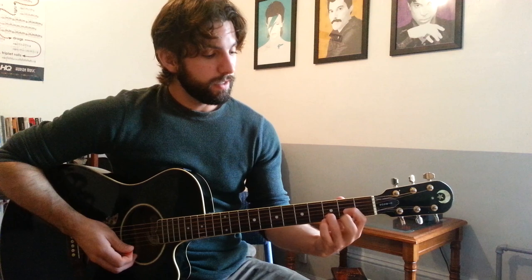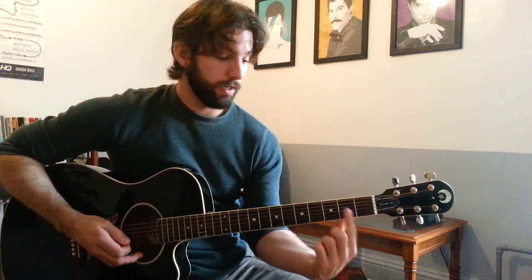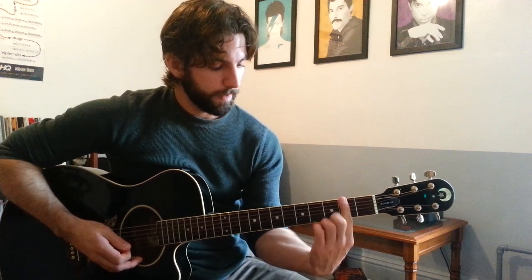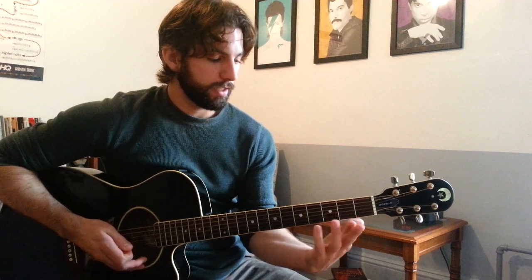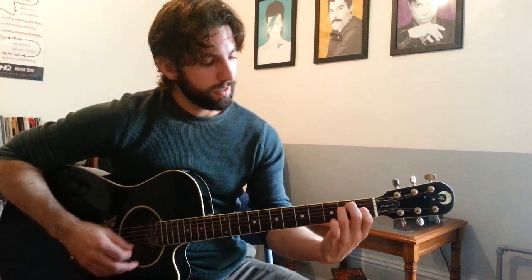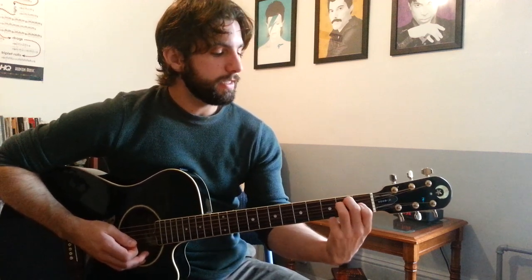D: 1st finger on the 2nd fret of the G string, 3rd finger on the 3rd fret of the B string, 2nd finger on the 2nd fret of the high E string — strumming A through high E strings. F sharp minor: bar across all 6 strings on the 2nd fret with your 1st finger, then 3rd and 4th fingers get fret 4 on the A and D strings — I like to use my 2nd finger there to help out. E major: 1st finger on the 1st fret of the G string, 3rd finger on the 2nd fret of the D string, 2nd finger on the 2nd fret of the A string, strum all 6. E minor: just take your 1st finger off and you have E minor.